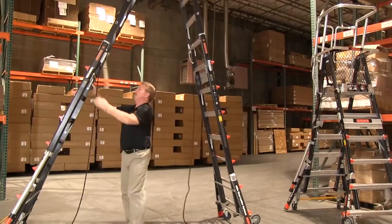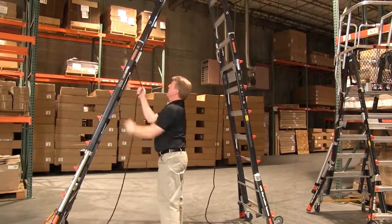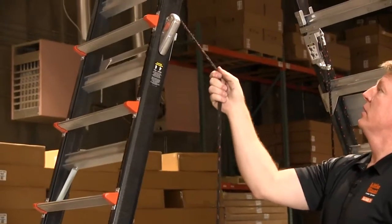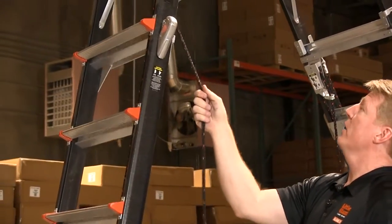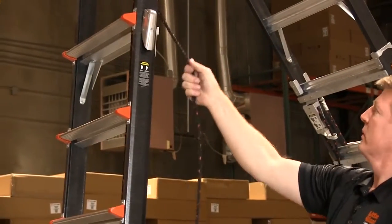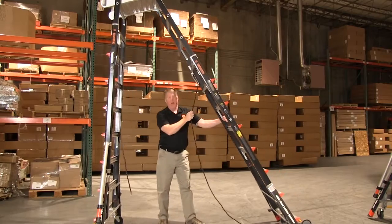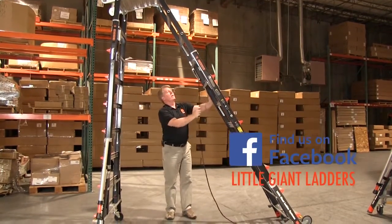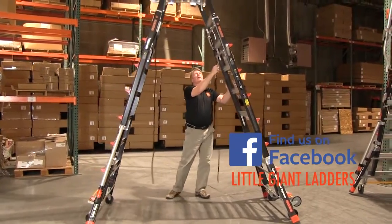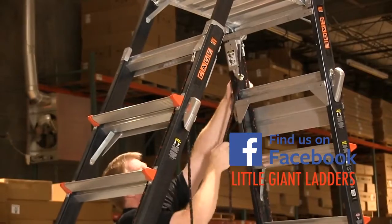Back to the other side — unlock, adjust that base, and then use that rope to kick that over and allow that to telescope down, keeping your hands safe. Unlock again, pull that in so you get that ability to drop down, and then bring that all the way to the storage position.